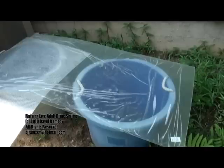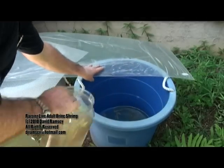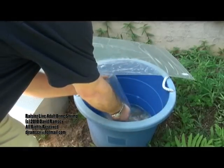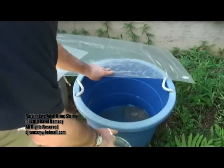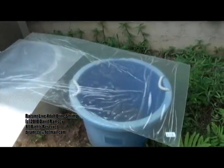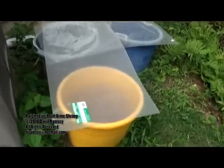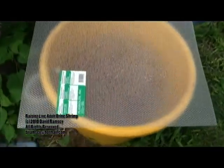I keep two tubs going and I rotate back and forth. I'm filling the blue tub back here — it takes me about three weeks to get it half full. When I get it half full, I switch over and start filling another tub. This gets morning sunlight, not the baking afternoon sunlight. Now what we're looking at is: since I've been filling the blue tub in the back, the yellow tub here in the front is ready for harvesting.